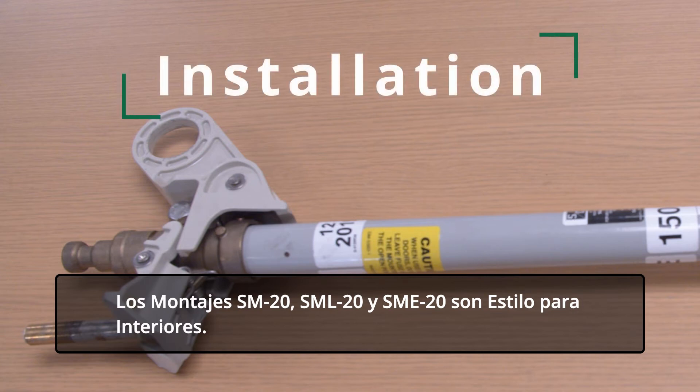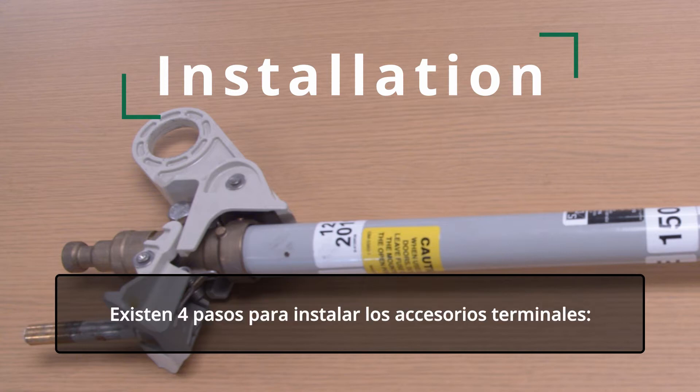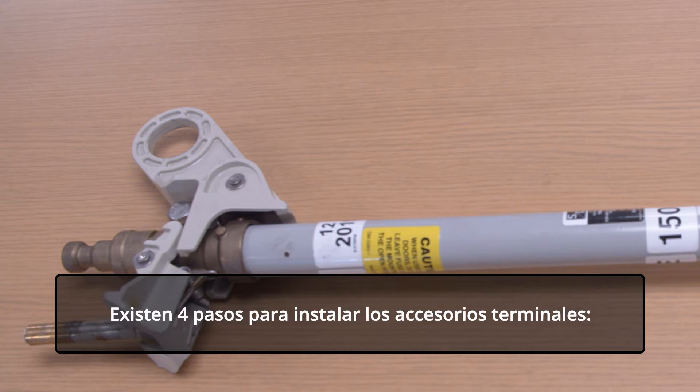SM20, SML20, and SME20 mountings are indoor style. There are four steps to install the end fittings.